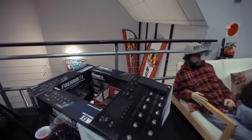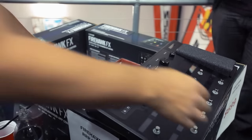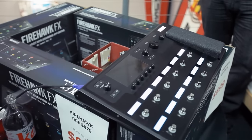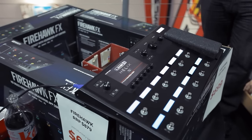Line 6 has been working on this for about six years and it's an entirely new processor for us — a completely new model. To me it's probably the most powerful statement Line 6 has made since we came out about 20 years ago, in terms of what it can do and what it can process.